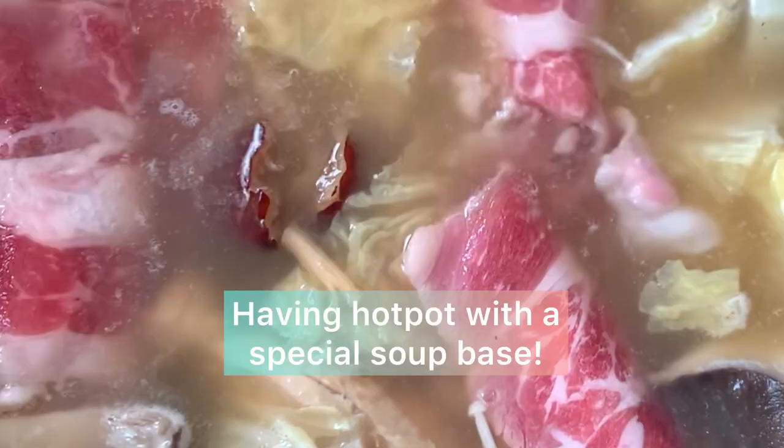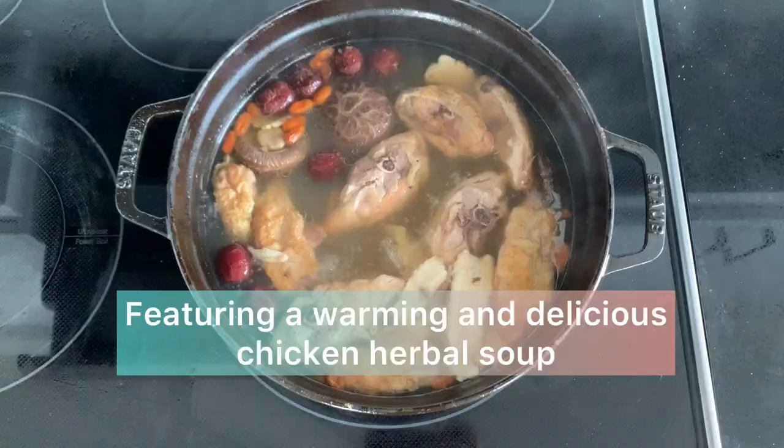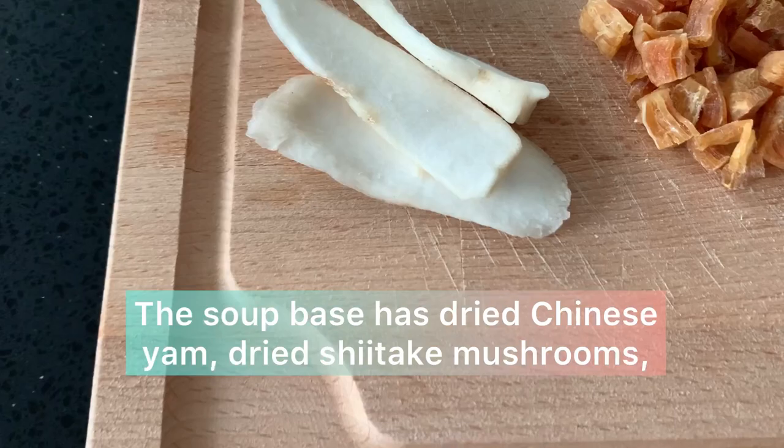Oh my, I'm having a special hot pot today for lunch featuring a warming and delicious chicken herbal soup base.